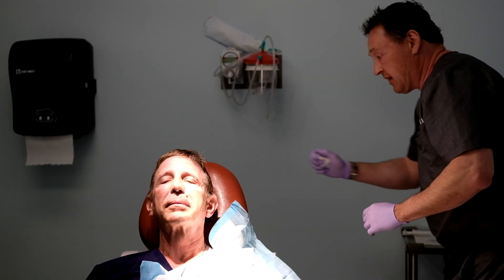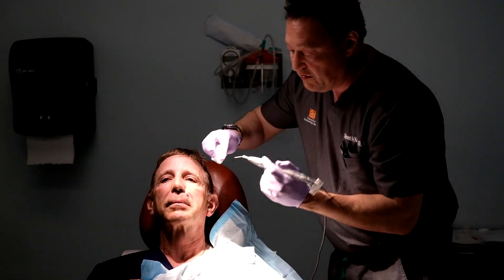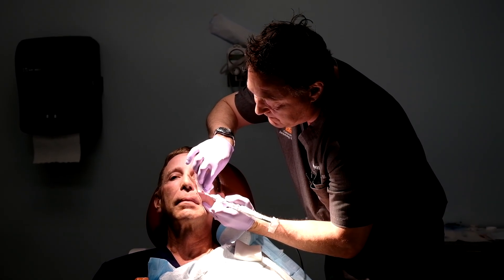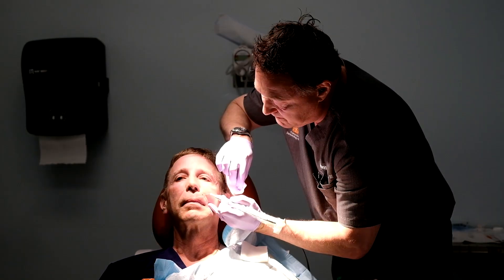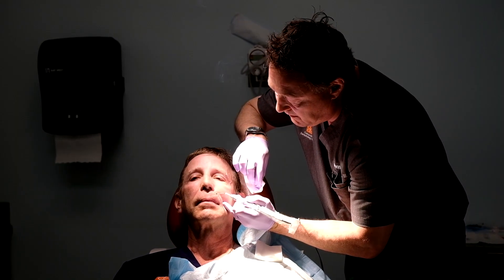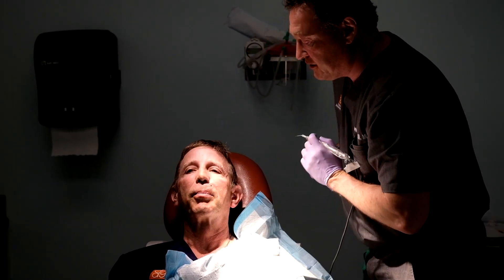Our biopsy goes in our biopsy bottle. And then to stop the bleeding, we use a little electrocautery. We'll apply a little aquaphor and a band-aid, and the biopsy procedure is completely done.